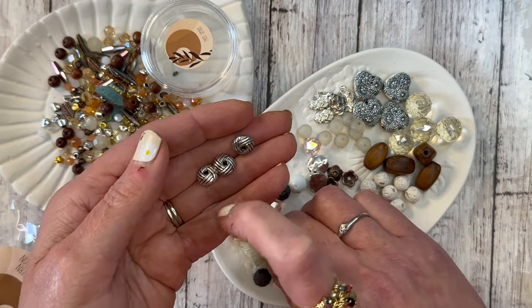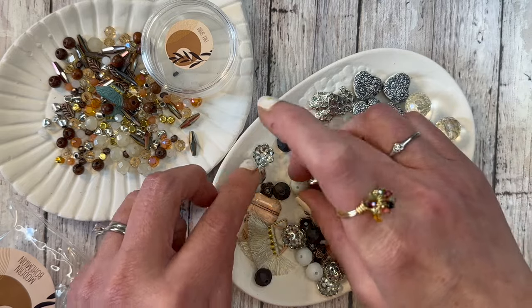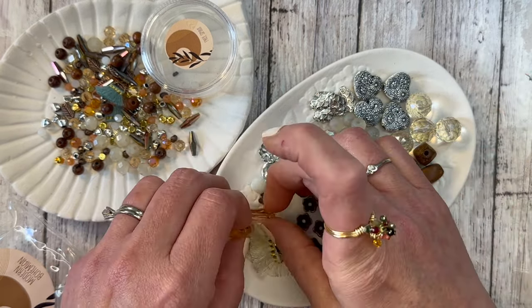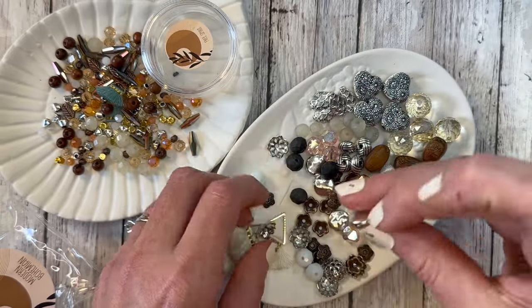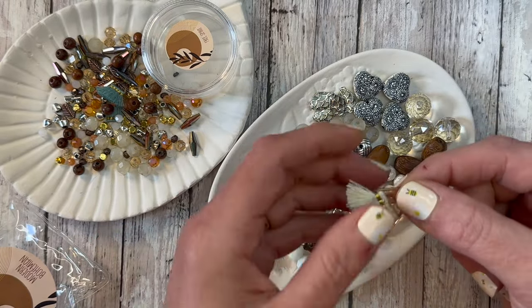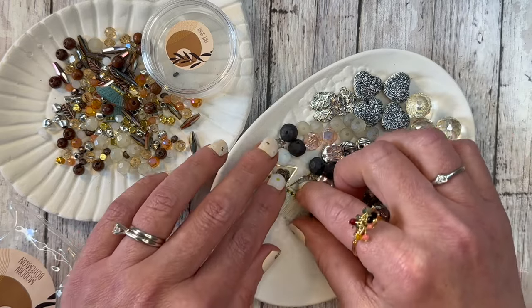A couple of twisty spacers — nice big fat rondelle shape, you get four of those. Some really pretty faceted pink beads, some white, some black. These feel like glass. Then some big beautiful rectangles, and also some more cute little tassels. I love those — adorable. Great bead mixes so far, I am digging all of these.